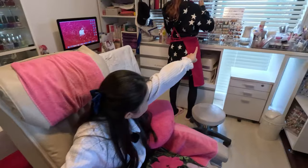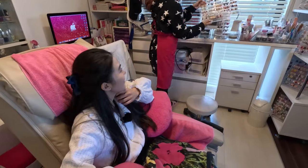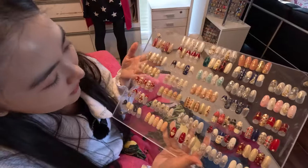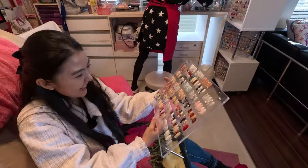I already know what design I want — that one right there. There are so many beautiful sets to choose from. Look at all these variety of Christmas designs! So excited, very cute.